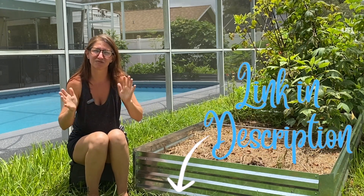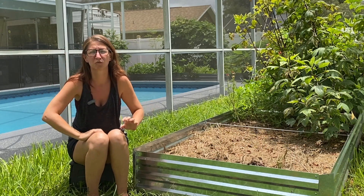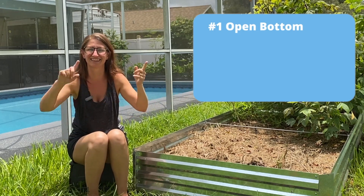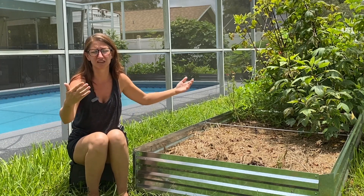Now let's focus on the not-so-fun aspects — the top five cons I've encountered. Number one is that the bottom is open. It sounds backwards because I just said I liked that they have no bottoms, but if you have a problem with voles or moles, this bed is not going to keep them out unless you do something underneath it, like put down hardware cloth.